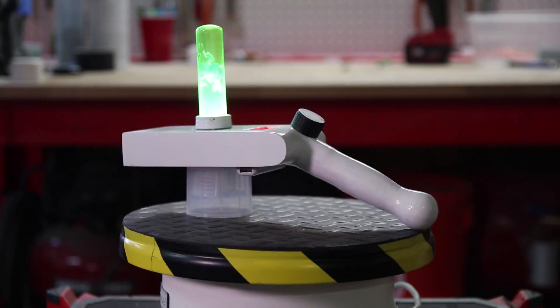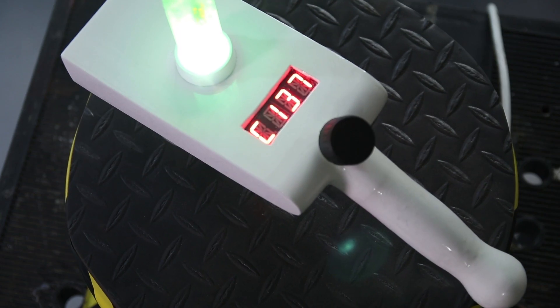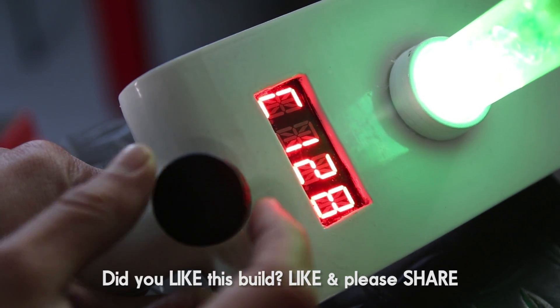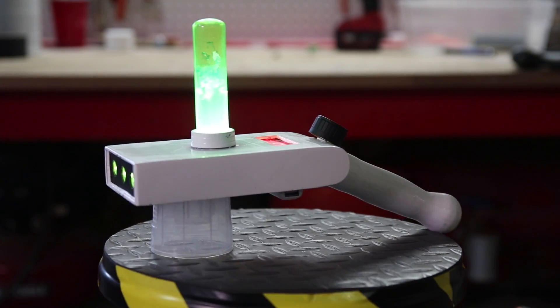Despite all my screw-ups, I'm pretty pleased with the final product. It charges via USB and the LED display looks awesome, even though I mixed up two wires so that when you turn the knob clockwise the numbers go down instead of up, like you would expect. I think the front looks good, especially when you fire it.